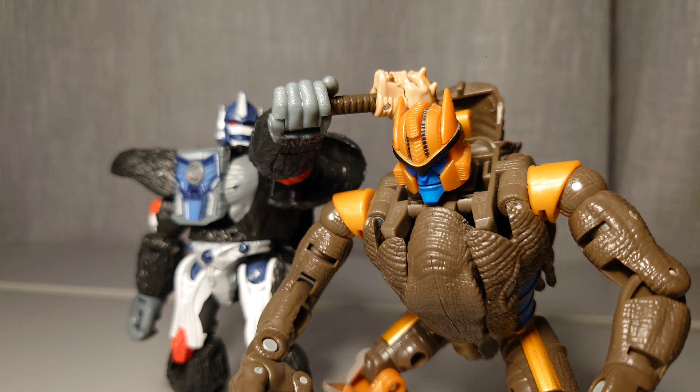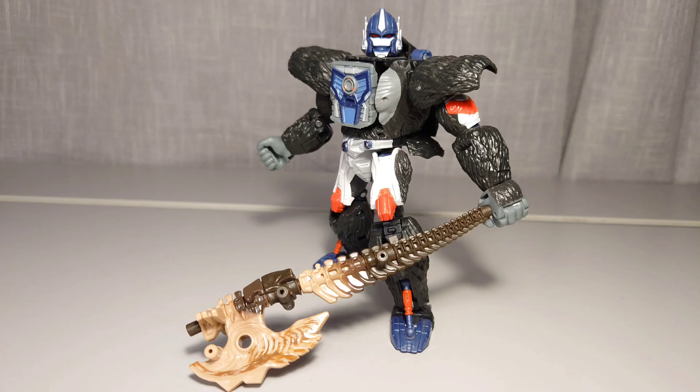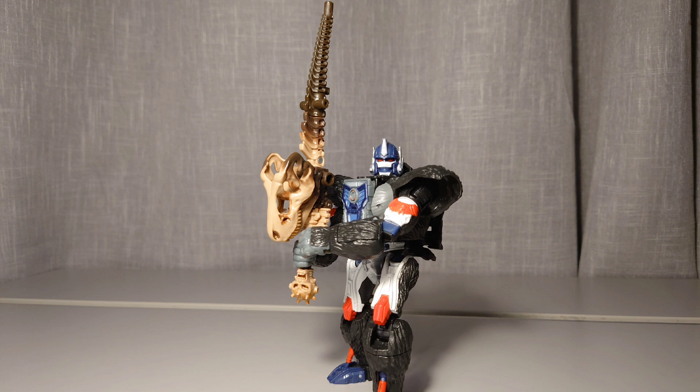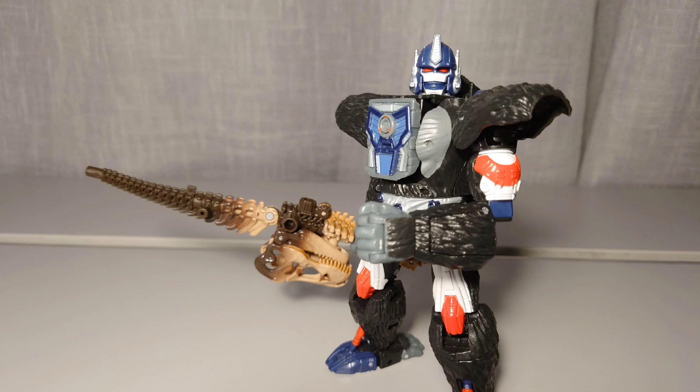Talking about Optimus Primal using his face as a mace, this leads me onto the main feature of the Fossilizers — the fact that when you tear them to bits, they form some pretty badass weapons for other figures. I genuinely think some of these are the coolest weapon designs Hasbro has ever made. I love these things. I'm also aware that if you have multiple Fossilizers, you can merge them into an even bigger Fossilizer, but I don't have multiples. So overall, the robot mode and weapon modes aren't that bad. Contrary to what you'd think, he doesn't fall apart, and for the most part is not a loose mess.